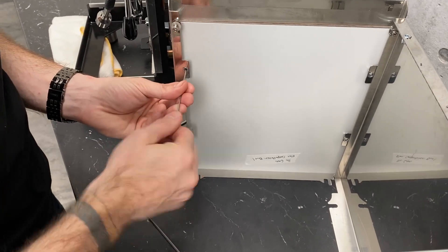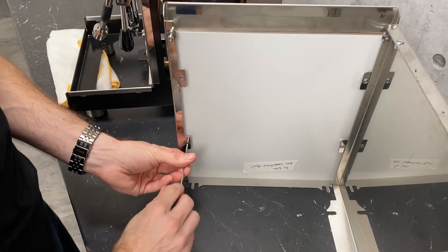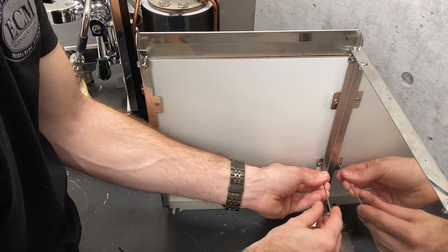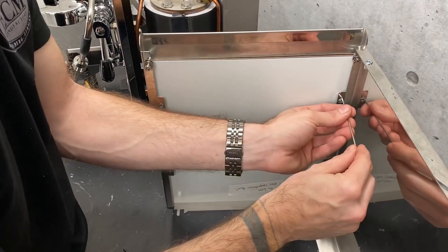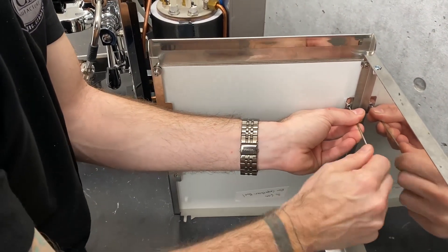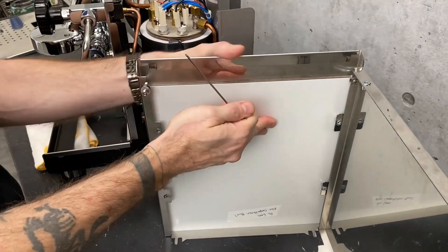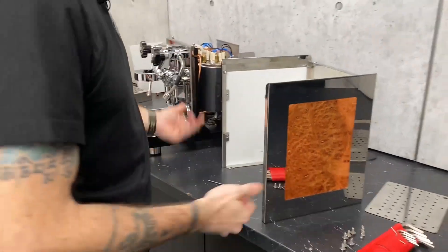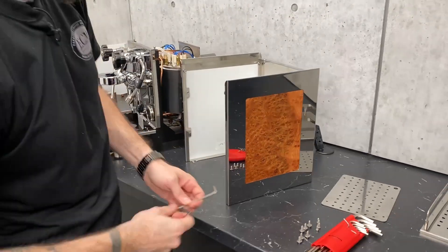You don't need to go down real hard — just enough that it's not shaking around, because you don't want to risk damaging it. Just enough that if you pull on it from both sides, it's not moving around so it's not going to rattle. And that's all there is to that. Those wood panels are beautiful.